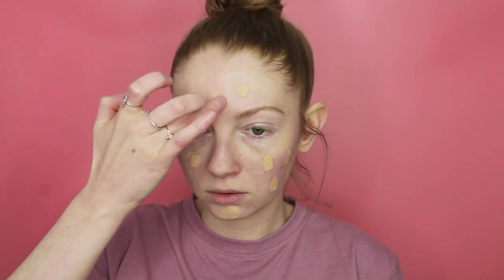For foundation I'm going to be mixing two together: the Tarte Amazonian Clay Foundation in the shade Fair Beige and also Charlotte Tilbury's Magic Foundation in the shade 7 Medium. This is just to warm things up a little bit. I'm going to dot that all over, and a small amount on the neck as well because you always want to bring it down so it's all seamless.